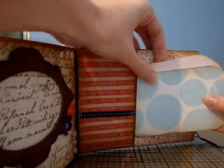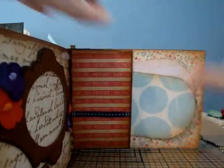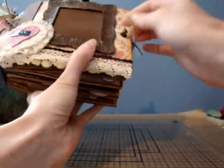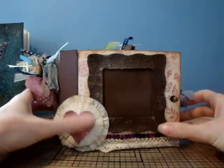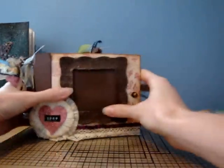Mari and I have been talking for like six or seven months — it says 'handmade by Mari.' We've become friends, so it was a lot of fun to make my mini for her and to do our first swap together. It's beautiful, I love it and all my goodies. She instructed me to open these last.